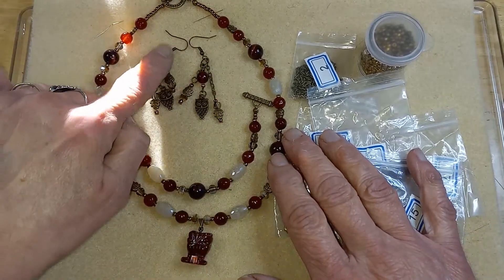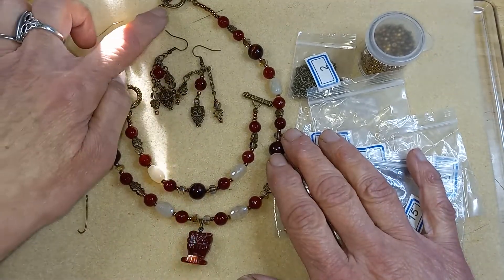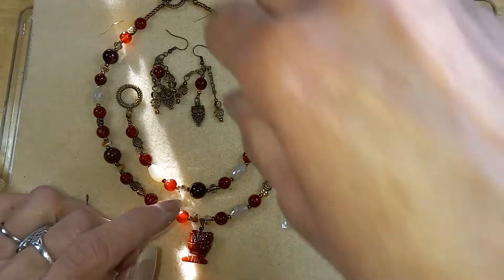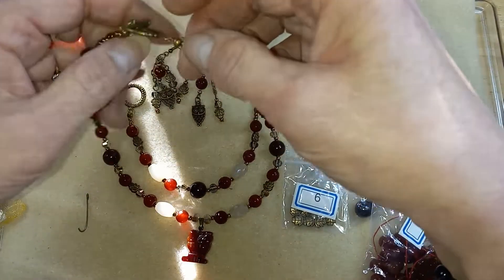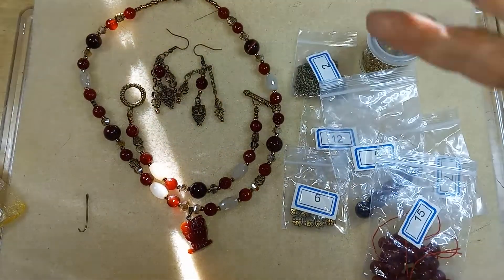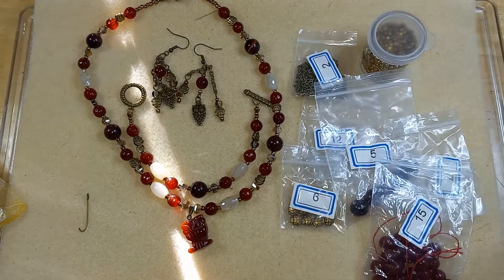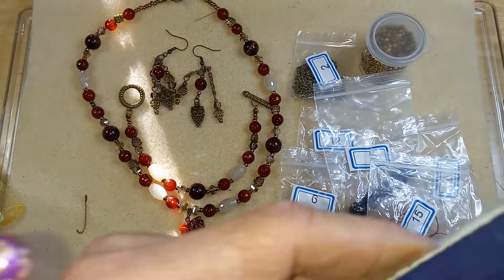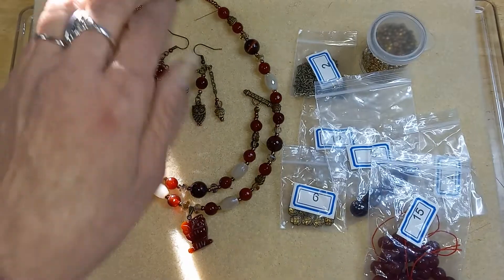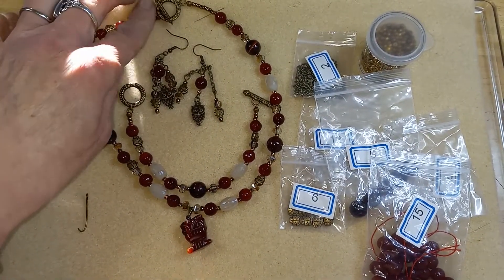And some of the carnelian — the eight millimeter carnelian. So I added to it a toggle clasp, two toggle clasps, ear wires, head pins, an eye pin, some jump rings, bronze Toho 8/0 seed beads, beading wire, crimp beads, and crimp covers.